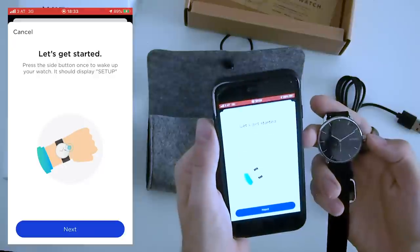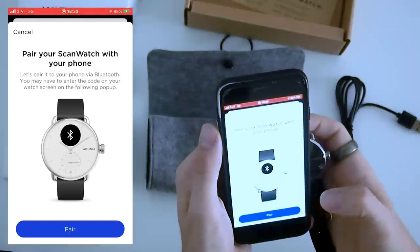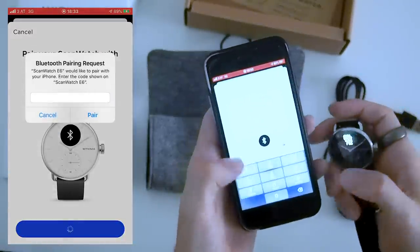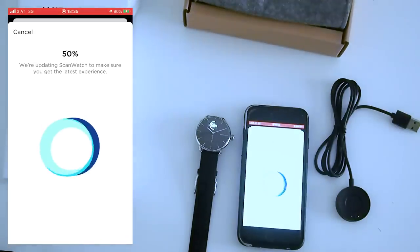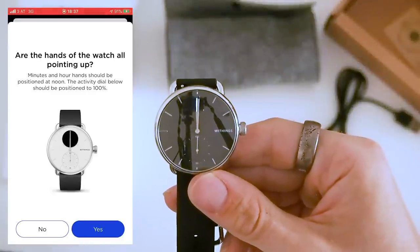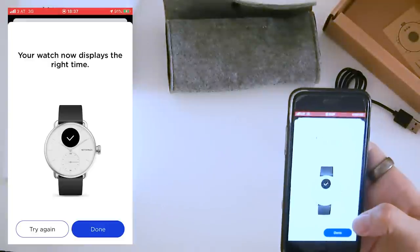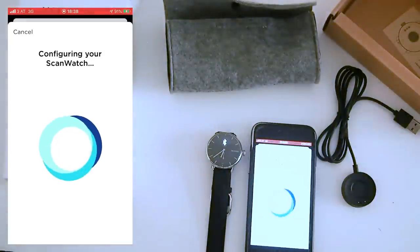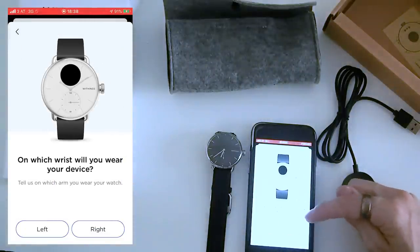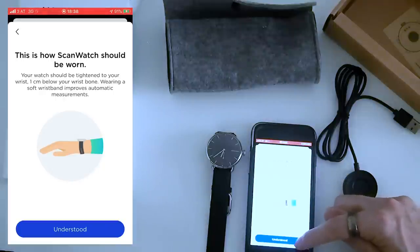I found most of the setup process to be pretty self-explanatory with a few exceptions. First you have to wake up your watch so it can be paired to your phone, which went pretty fast for me. Pairing is done via a six-digit number shown on your watch that you enter on your mobile phone. After that the watch starts updating, which means it will stay up to date over its lifetime. You can also tweak the watch hand positions, including the bottom hand that tracks your steps. Finally, you indicate which arm you'll wear the watch on, which is important for the ECG measurement.